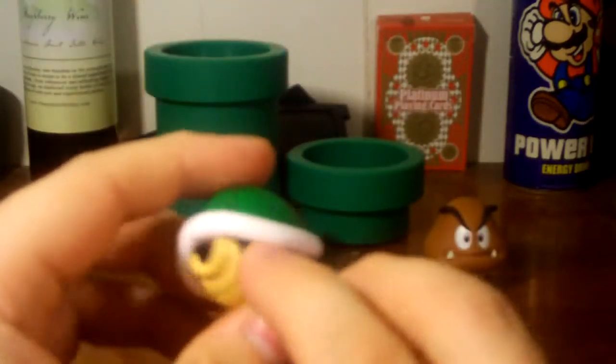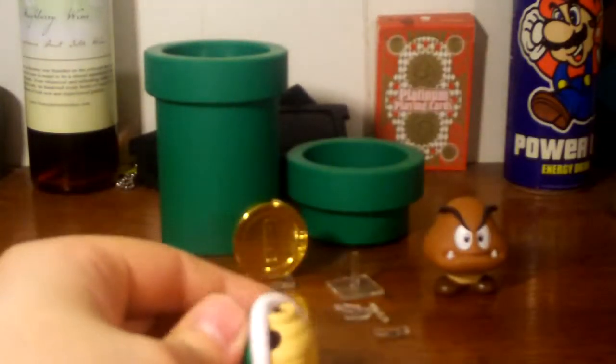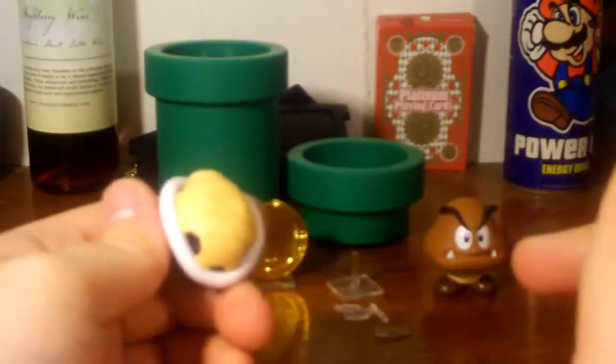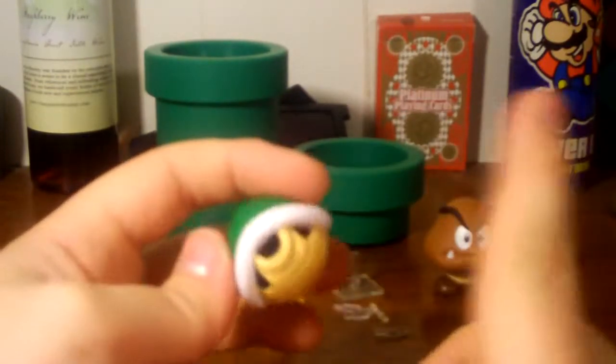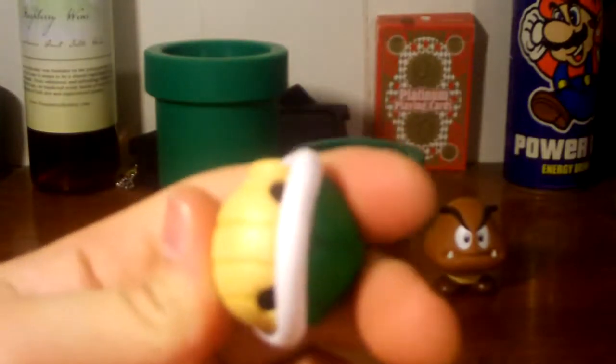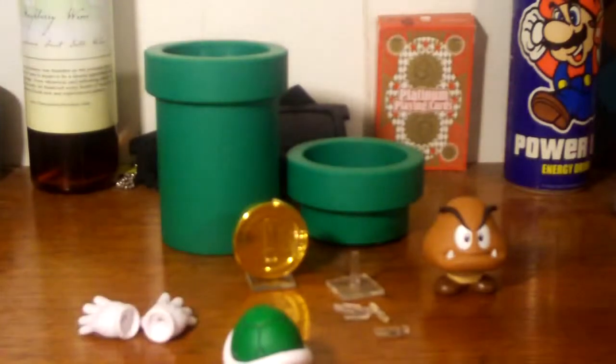The Koopa shell is very well sculpted. On the sides where the arms, legs, head and tail would be, there are little holes. I personally think they should have included a head and tail so it would actually be a legitimate Koopa Troopa — kind of sucks that they didn't. They also made the bottom a little bit flat so it sits properly. The detail is hard to notice from a distance but up close the attention to detail is really nice.